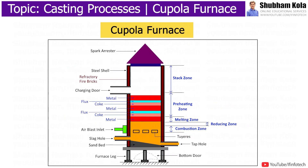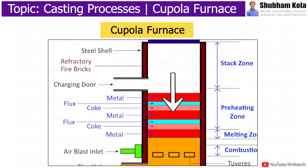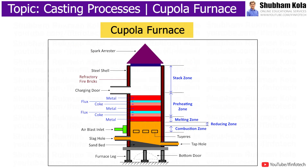During working of the Cupola furnace, wood is ignited above the sand bed. When the wood starts burning properly, coke is dumped into the well from the top. The combustion starts in the coke bed using fire from the burning wood and using air from the tuyeres. At this time, the air blast is turned on at a lower blowing rate than normal.